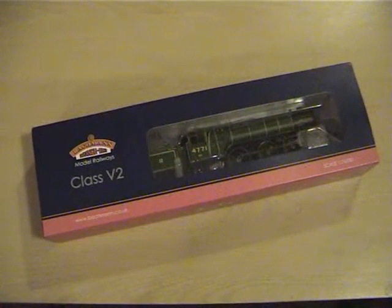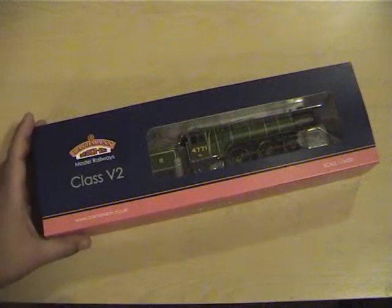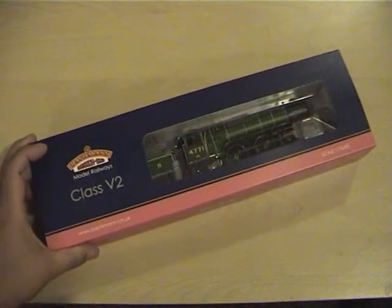When I first saw her in Model Zone I wasn't going to buy her because I'd already bought a loco that you're going to see in another video coming up soon. But I saw this loco as well and I thought this is too good to pass up, so I just went overboard and bought too many locos. But anyway, here is one of my recent purchases — the Class V2 Bachmann Green Arrow, which is quite iconic.